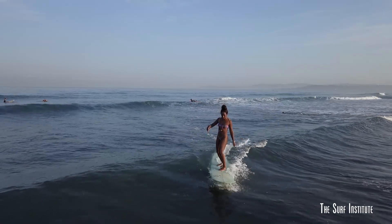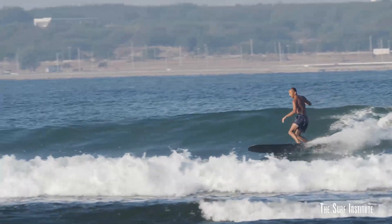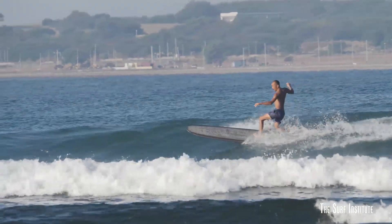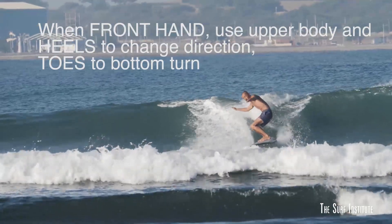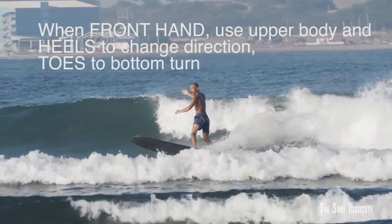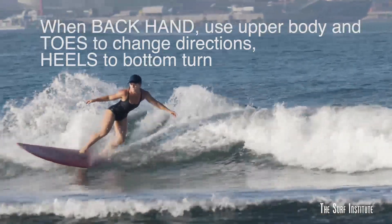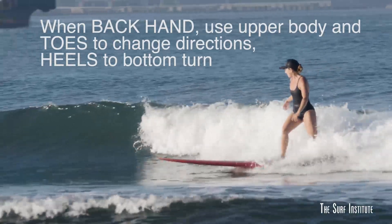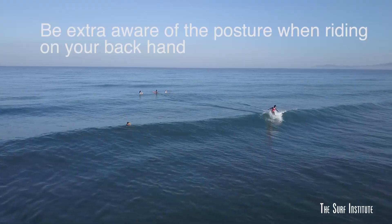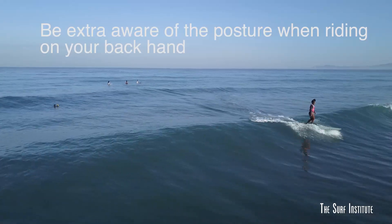So let's break it down. First, determine if you're a goofy foot or a regular foot. When you find yourself riding waves on your fronthand, use heels to change directions. Use the upper body and toes to lean into a bottom turn on your backhand while leaning into your toes when changing directions. Use the upper body and heels to perform your bottom turn. Backsiders must remember to be extra aware of their body posture to avoid feeling and looking awkward.